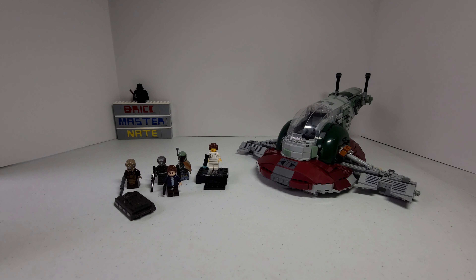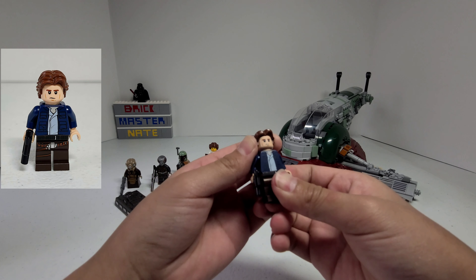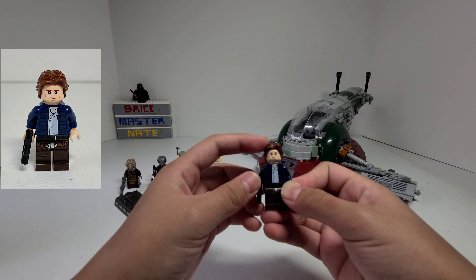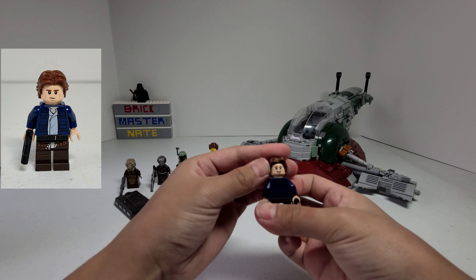Now let's take a look at Han Solo. His hair piece is my favorite part of the whole minifigure because it looks a lot better than the other hair pieces that have been used for him in the past. He has an alternate face, which is more of a happy look.